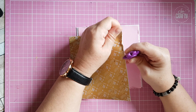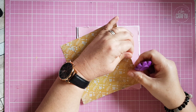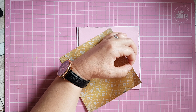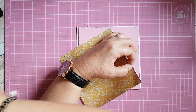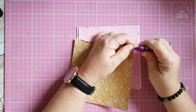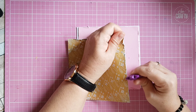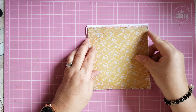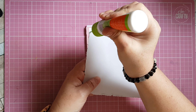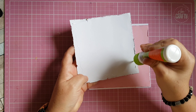Again I'm going to use my distress tool and distress this piece of patterned paper. This one feels quite thick — it says 200 GSM — so it's a nice thickness to use the distress tool with, because thin paper just rips. Again I'm going to mat this piece onto my pink piece.